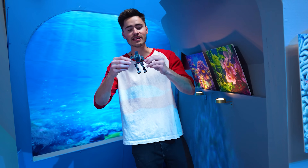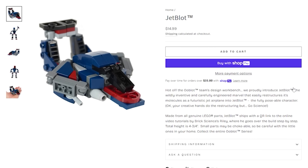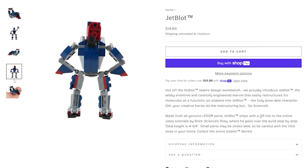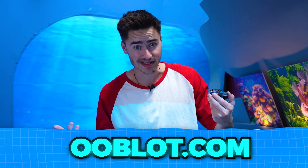We have these Jet Blots in stock — this is a transforming buildable figure so you can actually build him as a robot or turn him into a jet. He comes with all the parts you need to build him and there's even an instructional video showing how to put them together. I'll link that down below if you want to get one for yourself, or go to Ooblot.com. Let's get back to building these submarines.